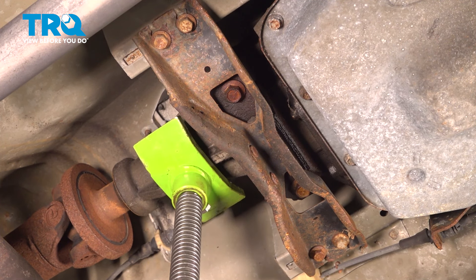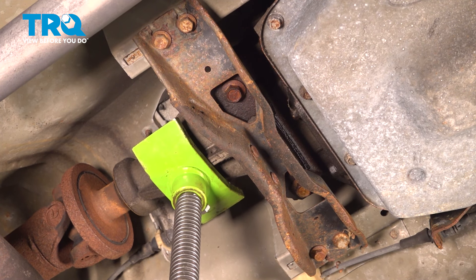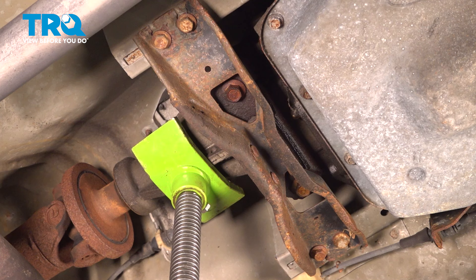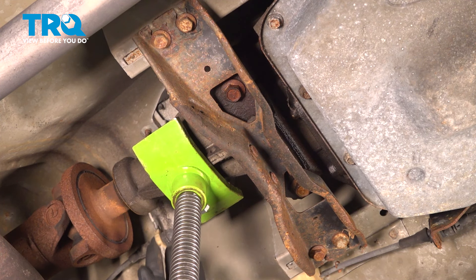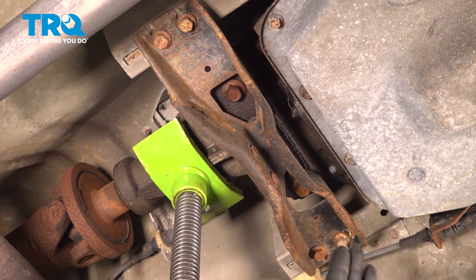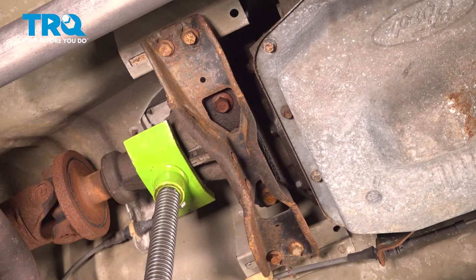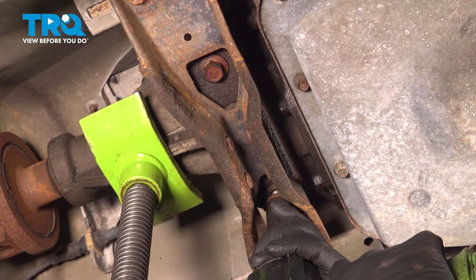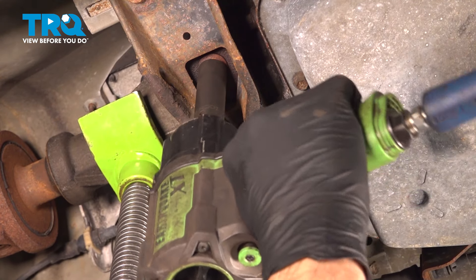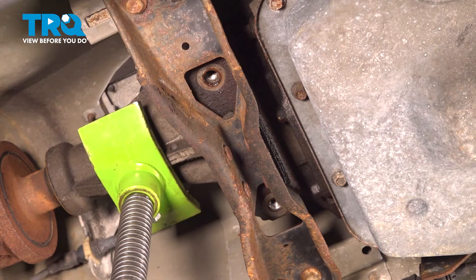We're not going to lift the transmission — we're just going to wiggle this around until it makes contact and it's in place. We just want to support the transmission while we remove these bolts. We're going to remove our two center bolts here; these are 16-millimeter. Set those bolts aside.